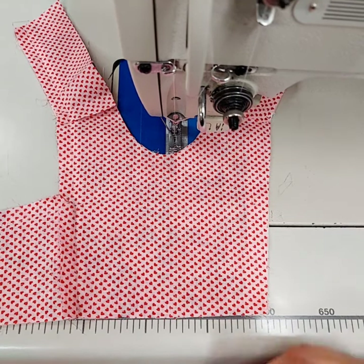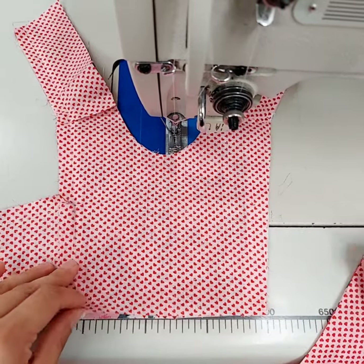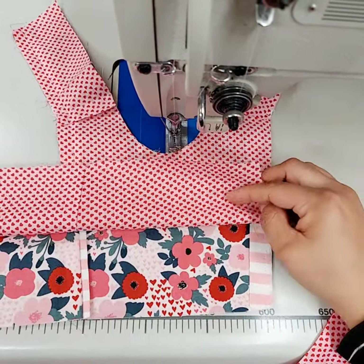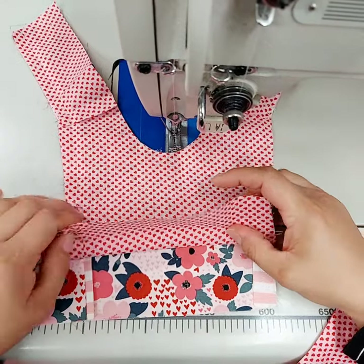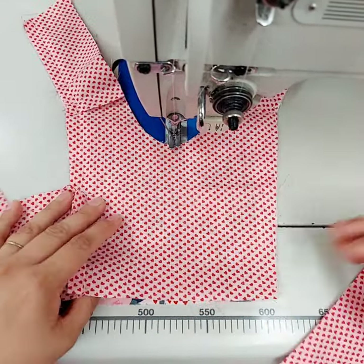Hi everyone, I wanted to show you really quickly how to adjust the construction of the poppy bodice so that you can have the bottom open so you can enclose the waist seam on either the romper or the dress — either one, the construction is the same.